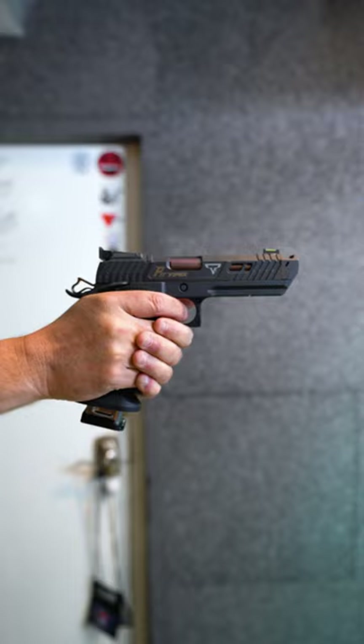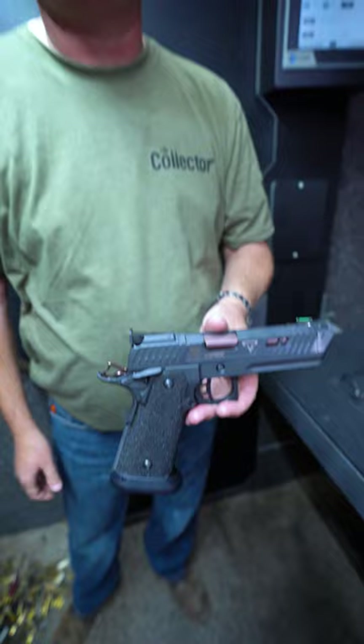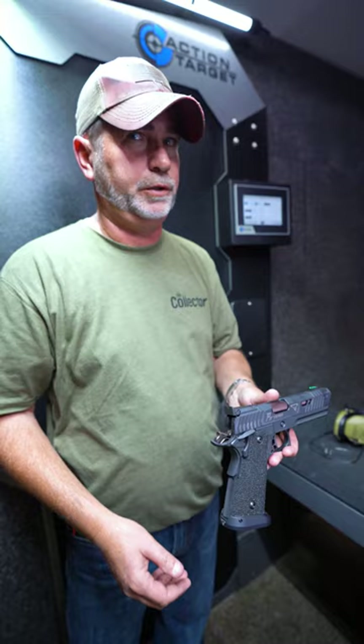It shoots so damn flat — I love it. It's even got an extended mag release and a side release. It's smooth as butter. You guys really need to buy one if you can, or at least shoot one in front of it.